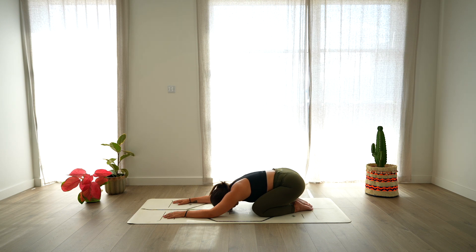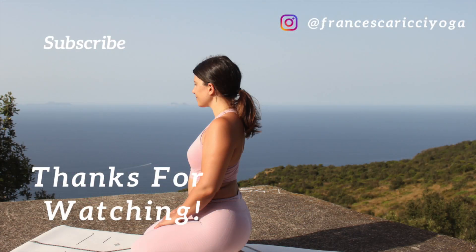Stay here in child's pose for as long as you like. Thank you so much for practicing with me today — I hope you enjoyed this class. If you did, please remember to leave me a thumbs up, to recommend me to friends and family, and to subscribe to my channel. I'll see you soon!